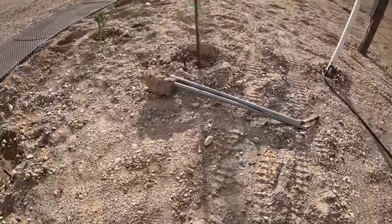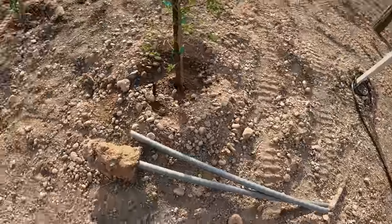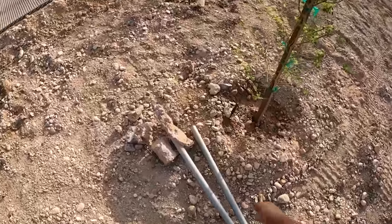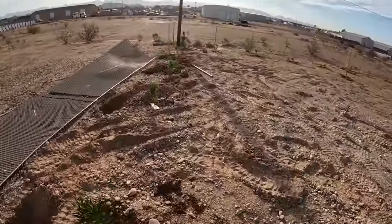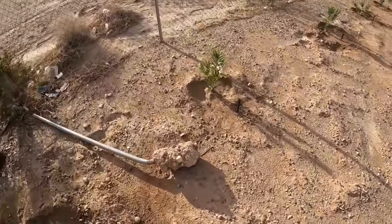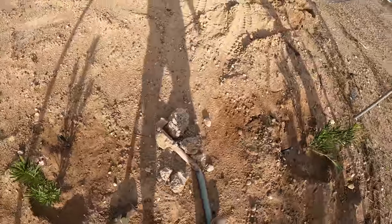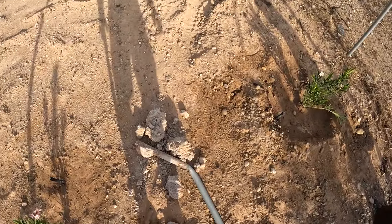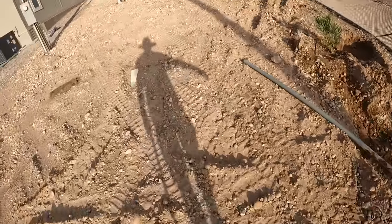Typically you're breaking concrete and it's not that much fun, but in this case it is — because it's so easy. I don't know if you could really call it concrete, technically. A half swing and there's nothing left of it. Actually, that's easier to break than some soils I've had to deal with. That's refreshing.